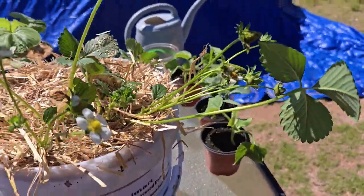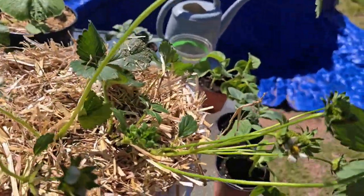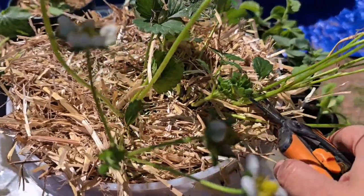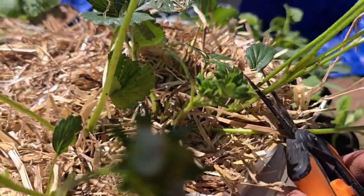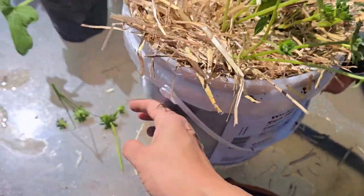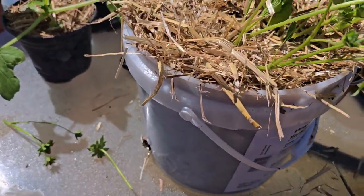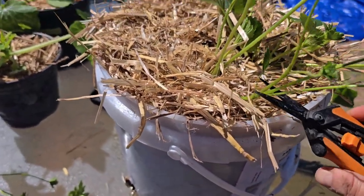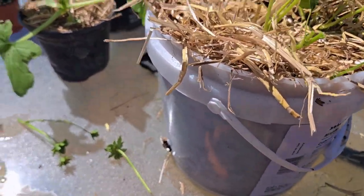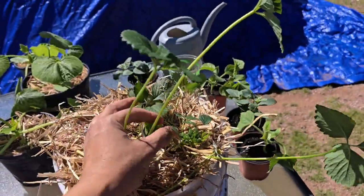We're going to cut the flowers and little strawberries from the bottom. It's a cluster of them, so let's cut them from the bottom right here. And on this one also, we're going to cut this cluster here. We're going to let this plant establish itself and grow leaves first. Look — it only has a few leaves; that's a very small plant.